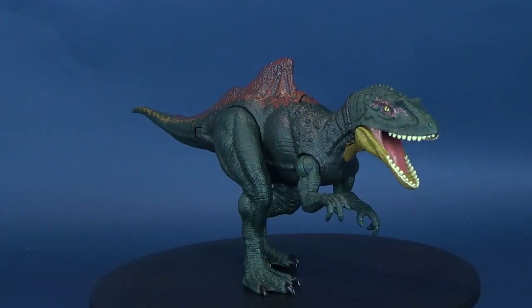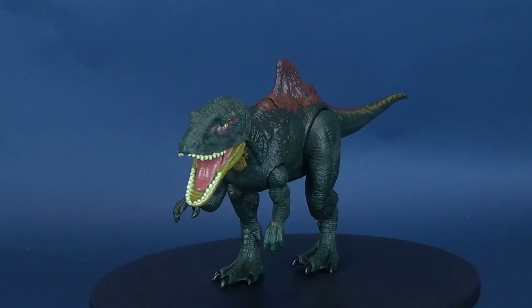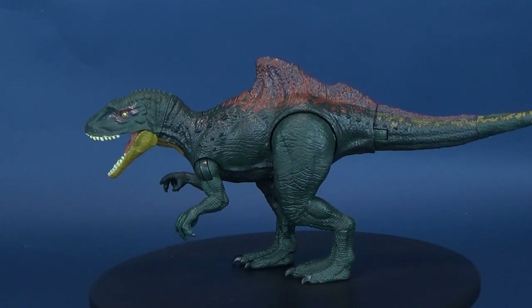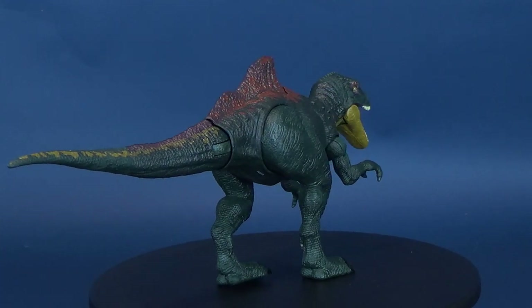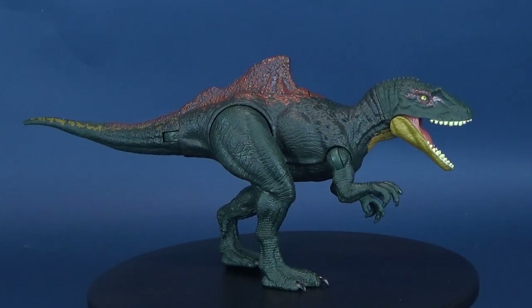It's a predator with two types of attacks. Here's your look at the Mattel Jurassic World Dino Rivals Dual Attack Concavenator. With the dual attack you can either chomp or you can also tail strike any of the neighboring dinosaurs around you. Also included with the Concavenator is a collector's trading card that comes included with many of the Dino Rivals releases.